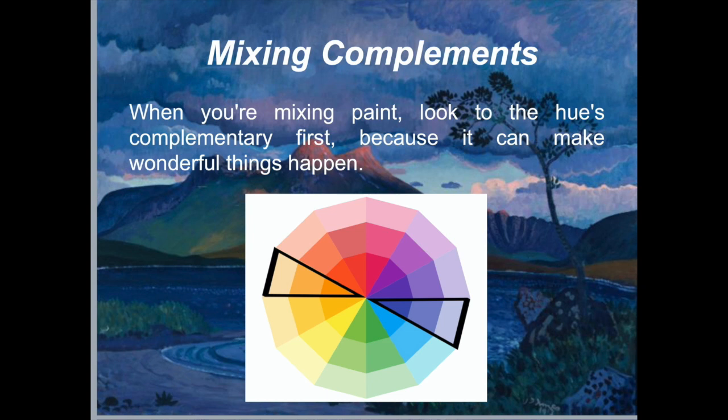When mixing paint, look to the complementary hue first because it can make wonderful things happen. For example, choosing to blend the complementary color into the main color of a subject is one of the best ways to paint dynamic shadows. You can also use the complementary color to make a hue less vibrant — the more you add, the more neutral it becomes.